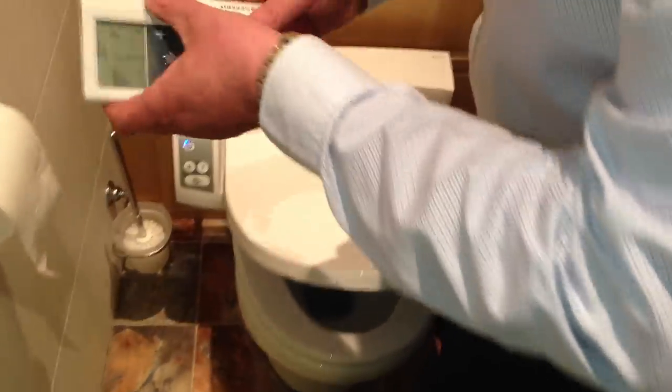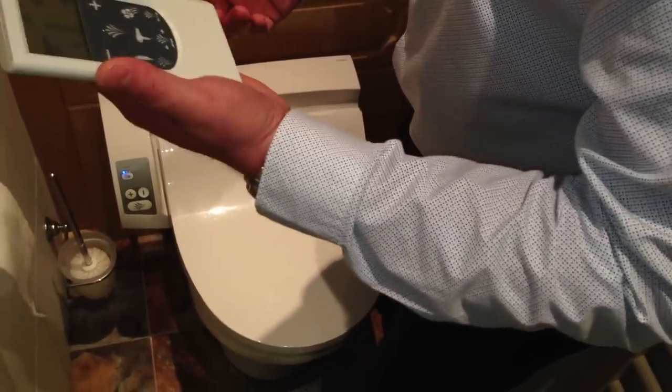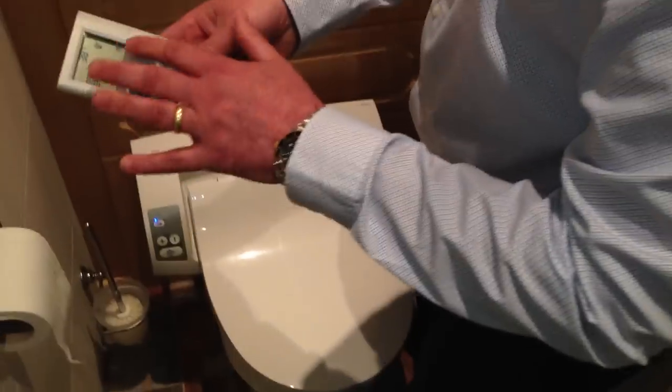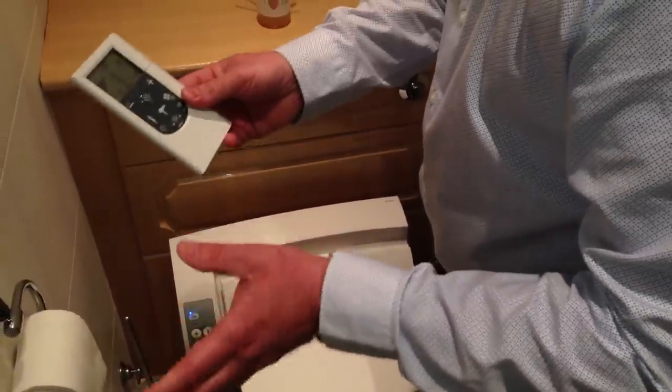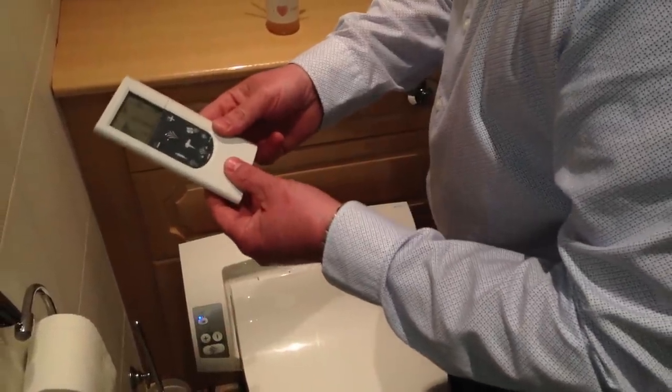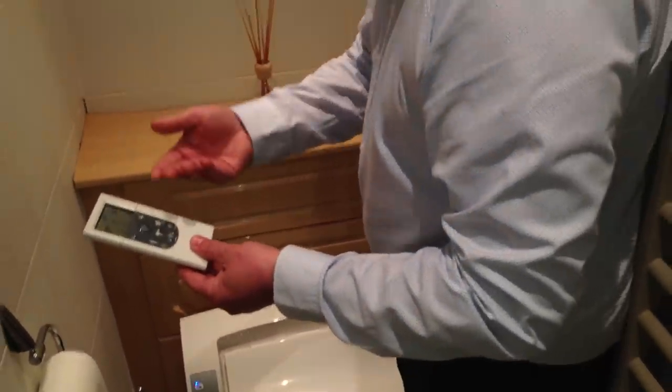The benefit of this with a remote control is that if you have a user on the WC, a carer or family member can actually go outside and control the AquaClean while the user is on there and the door is closed. This will go through doors to a range of about 20 metres, so a carer can stand outside the door and control it — including the wash and dry functions — to help out.